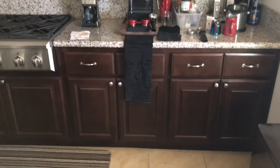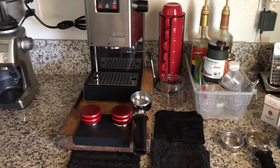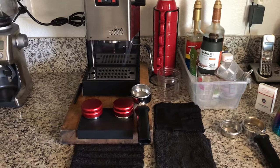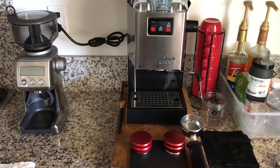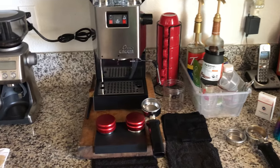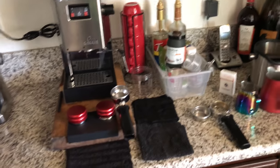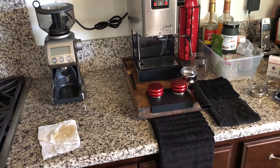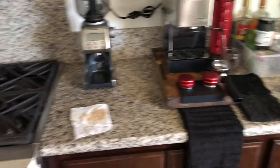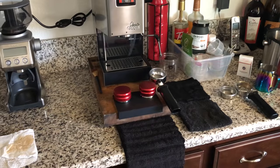Everything is finally here from what I ordered from Amazon and Whole Latte Love. This is the Gaggia, and here's the stuff I bought for my setup. I only need a few things for it to be complete — some maintenance stuff like Cafiza, descaling solution, cleaning tablets, and Grindz, which is a grinder cleaner for my grinder.